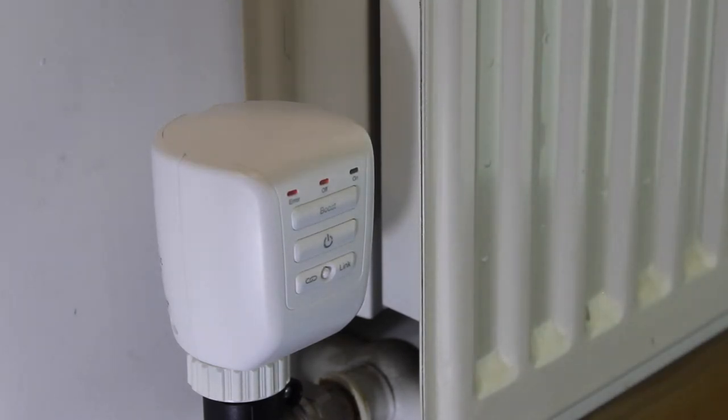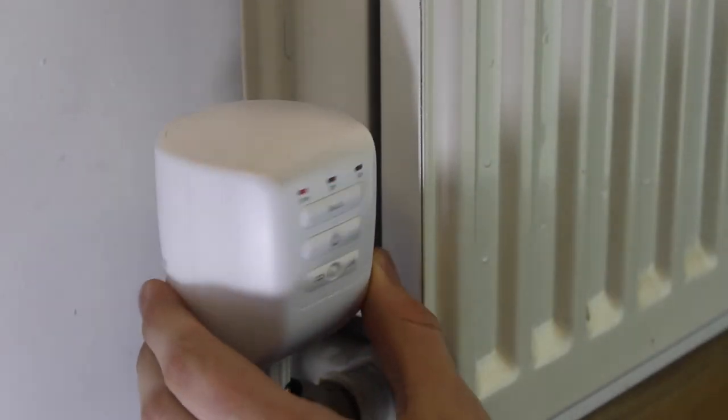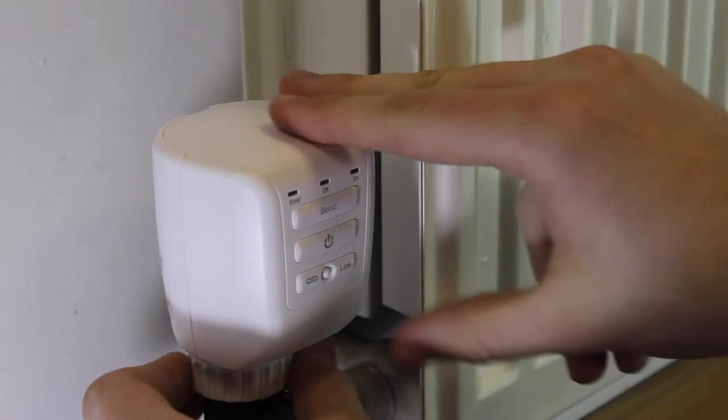If, after a calibration, a red error light appears, the TRV may not be properly seated. Please ensure that it is properly screwed down and the appropriate collar and pin size is being used.